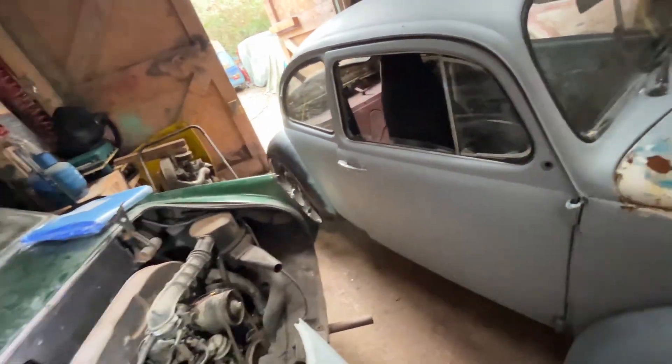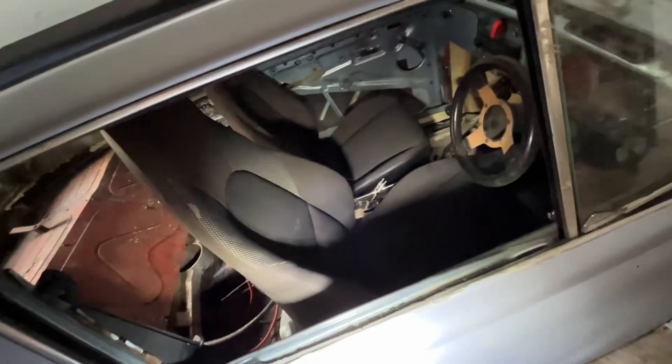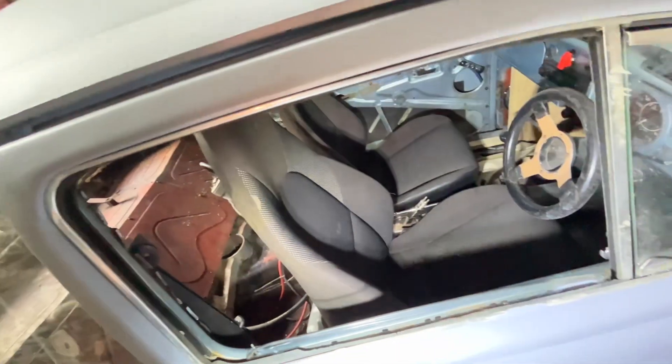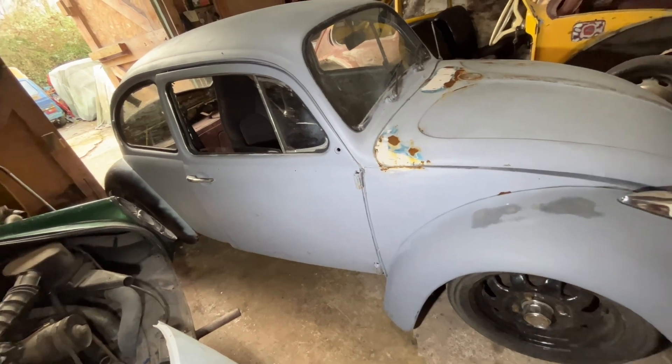This would be going in the car. Also, the color - I'm going to paint it marathon blue. It's in primer at the minute, which is cool.